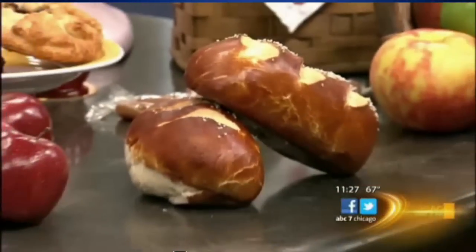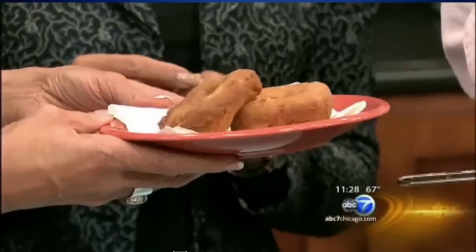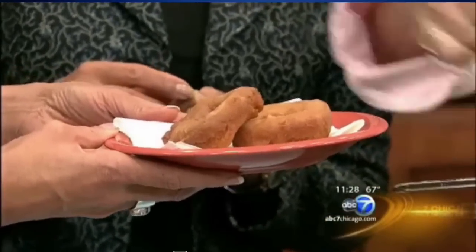Looking back at this — they're about done. Yes, just about. So you just take them out and land them right here. Just give them a second to cool, and then you just dip them right in the cinnamon sugar. How fun is this? They are delicious and warm.